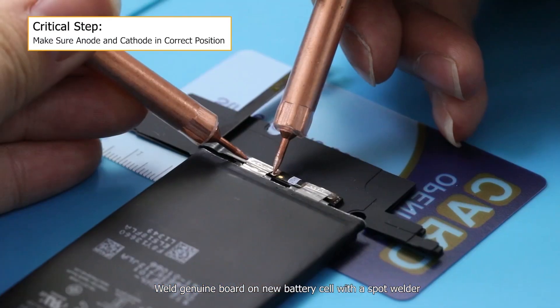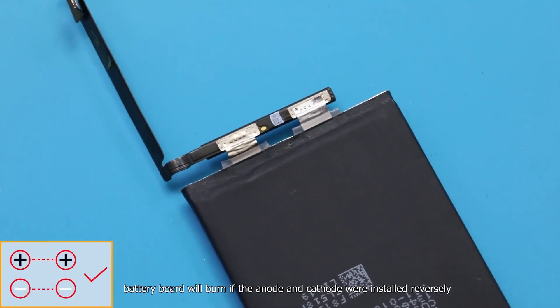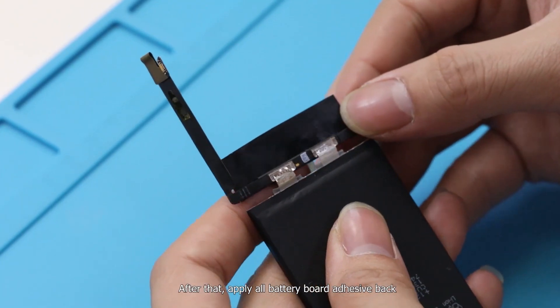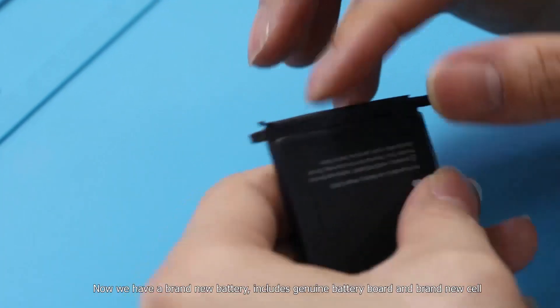Repeat the same procedure and replace the genuine battery board onto the new battery cell. Weld the genuine board onto the new battery cell with a spot welder. Attention: the battery board will burn if the anode and cathode are installed reversely. After that, apply all battery board adhesive back. Now we have a brand new battery including a genuine battery board and a brand new cell.